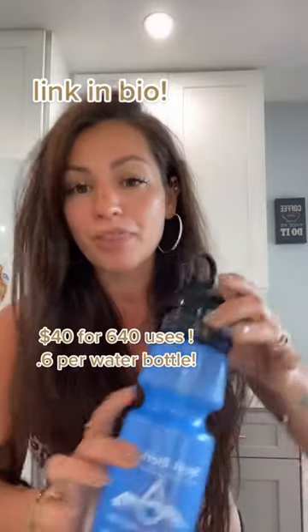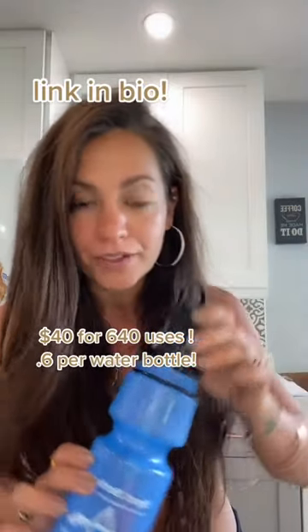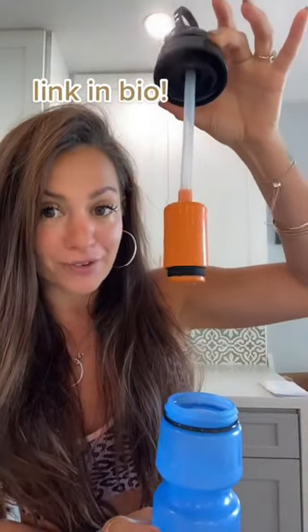This is your solution. This is the Berkey Sport water bottle. The Berkey is the holy grail of water filters. This filter right here is so powerful, you can literally fill it up from the sink and drink. Also perfect for travel because you can bring it through security empty and then fill it up with any water fountain.